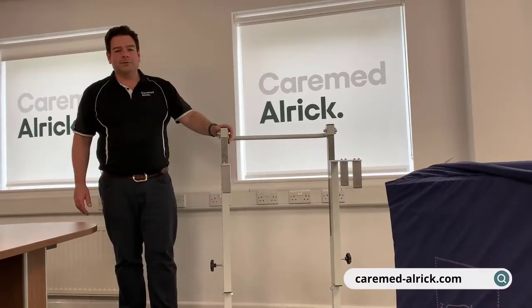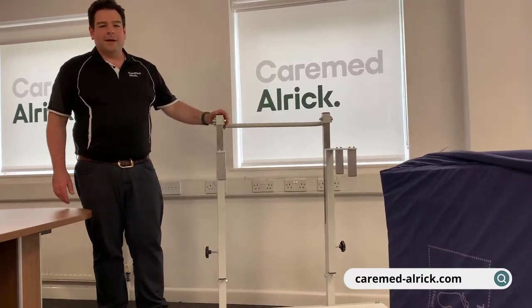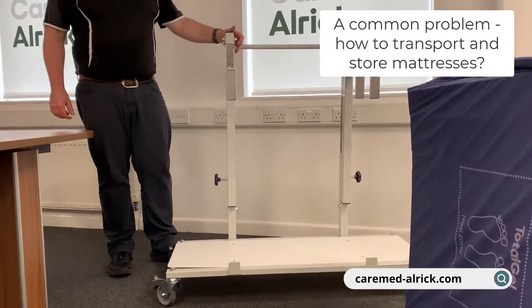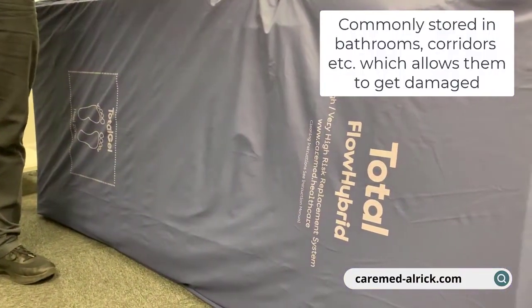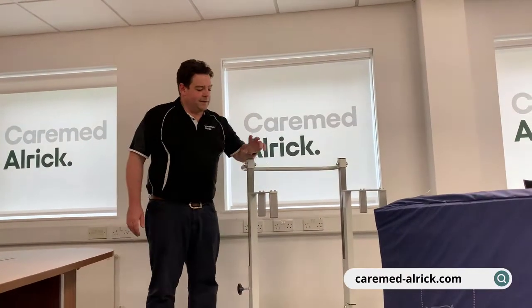A simple solution to a common problem. As we go around hospitals, care homes, and all sorts of other care settings, quite often we spot mattresses in bathrooms, mattresses in corridors. They get dirty, they get damaged, covers have to be thrown away — it costs money and it's not hygienic.